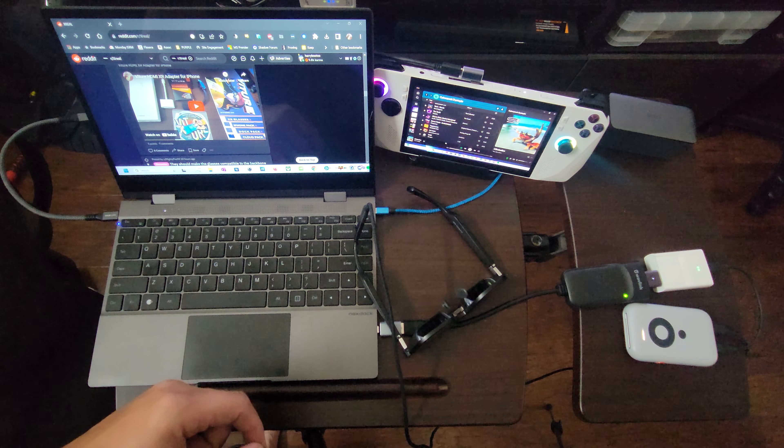First off you have the Ally here running Windows 11. It has the USB-C display out cable running from the Ally to the NexDoc 360 here. This is a little extension cable to allow it to easily connect without stringing cable. And to the right here we have the USB-C micro to USB-C which goes to the Wavelink USB to HDMI display link adapter.